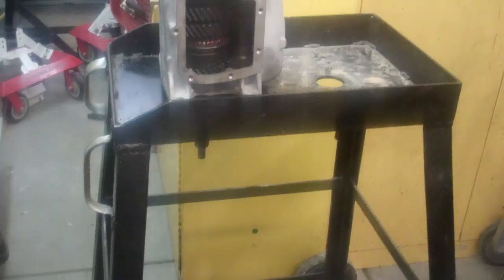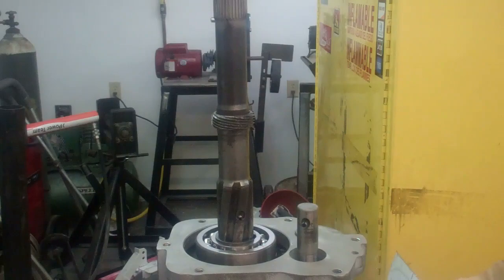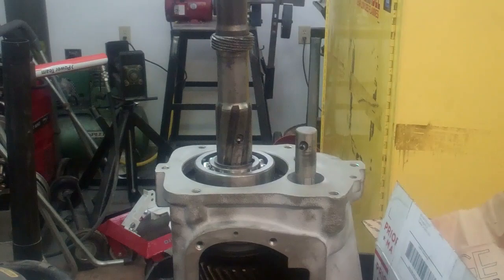To put the rest of the transmission together, you do it standing up like this — it makes it easier. You can set it on a jack stand if that's all you have. I did make one mistake though: that speedometer drive gear shouldn't be on there yet. The reverse gear has to go on first, but I forgot about it because it's in the other garage soaked in evapo-rust. So I'm going to have to pull that back off.